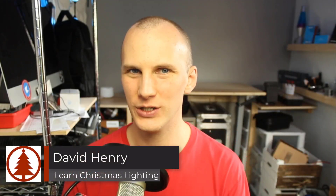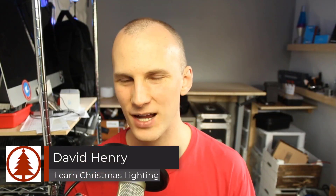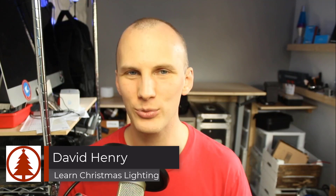My friend, David here from Learn Christmas Lighting, and right now we are midway through September. If you're going to do a Christmas light display for this year, it is time to get going if you haven't started already.